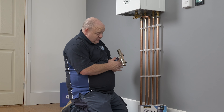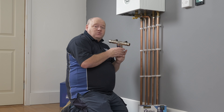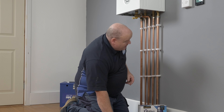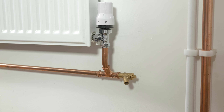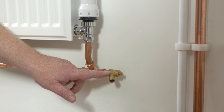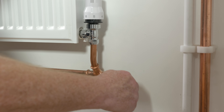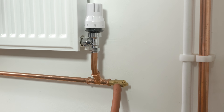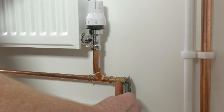To install it onto the central heating system, the first thing we need to do is switch the power off on the heating system and boiler, and then drain the system down. Go to a radiator — you can see we've got a drain-off here — put a hose onto it, open the drain-off, and drain it down.